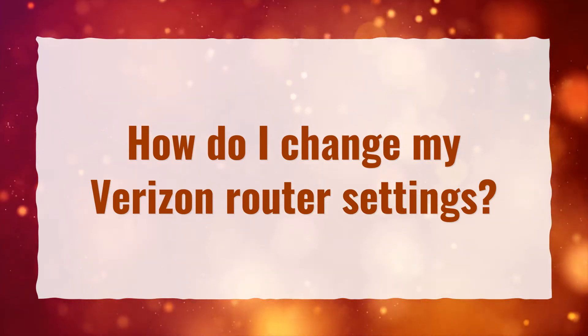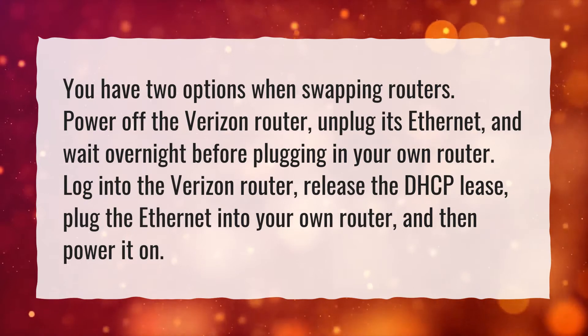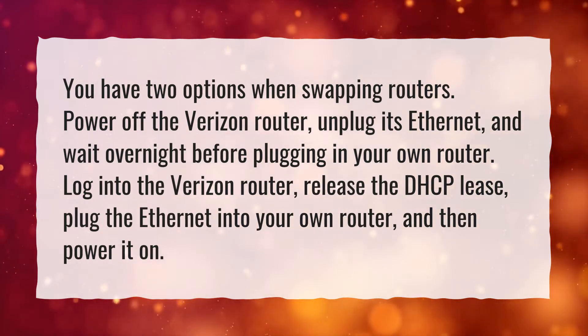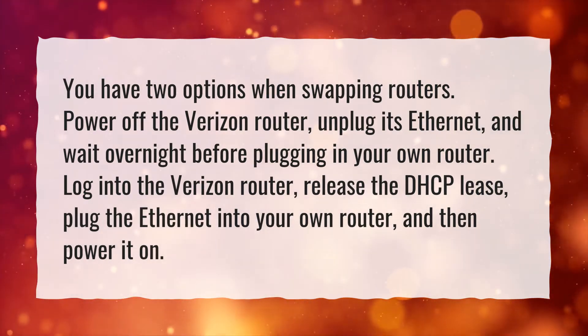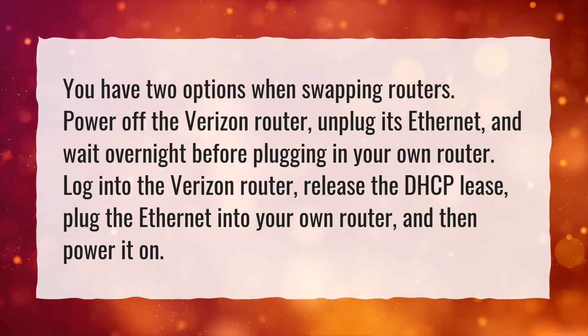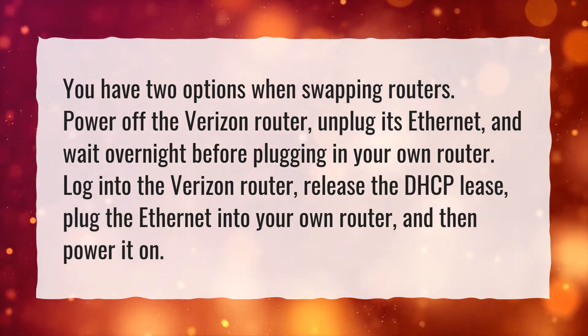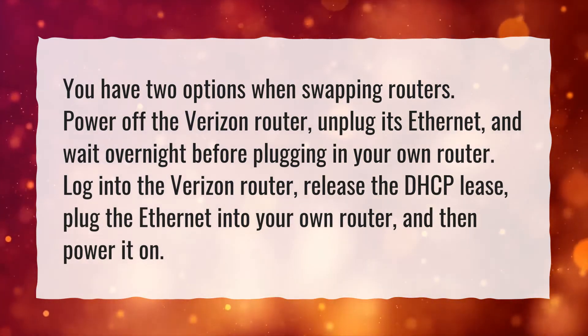How do I change my Verizon router settings? You have two options when swapping routers. Power off the Verizon router, unplug its Ethernet, and wait overnight before plugging in your own router. Or, log into the Verizon router, release the DHCP lease, plug the Ethernet into your own router, and then power it on.